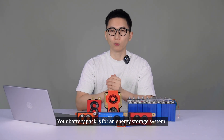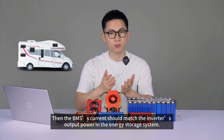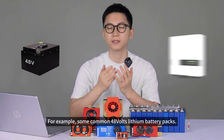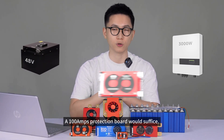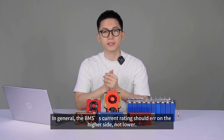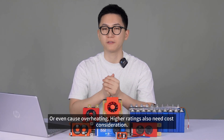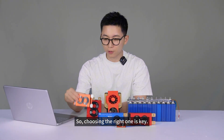The second scenario: your battery pack is for an energy storage system. Then the BMS's current should match the inverter's output power in the energy storage system. For example, some common 48V lithium battery packs paired with a 3000W inverter output — in this case, a 100A protection board would suffice. Or you can refer to this formula. In general, the BMS's current rating should err on the higher side, not lower. Too low might trigger overcurrent protection prematurely or even cause overheating. Higher ratings also need cost consideration, so choosing the right one is key.